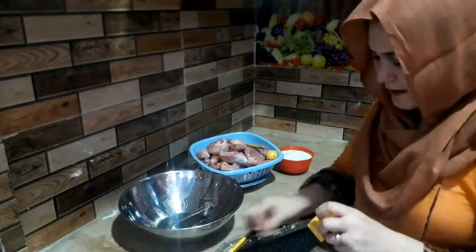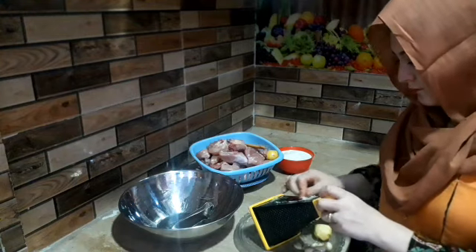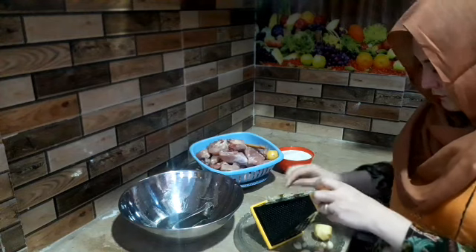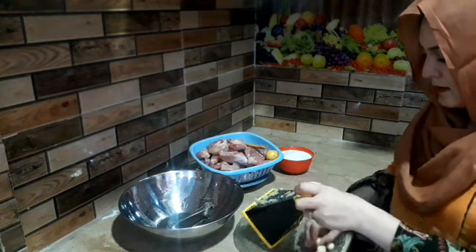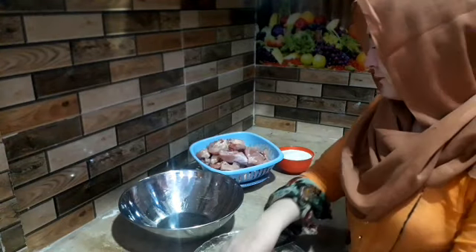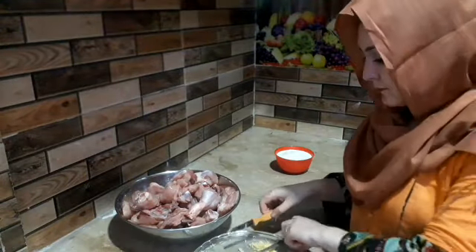I am going to show you some more sweets. This is how many sweets are going to be accomplished. I have not done these sweets. We don't even believe that we have a big oil in it, but then we don't have oil in it.